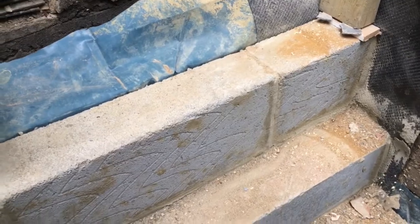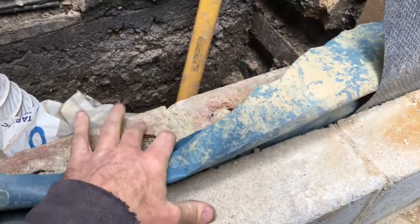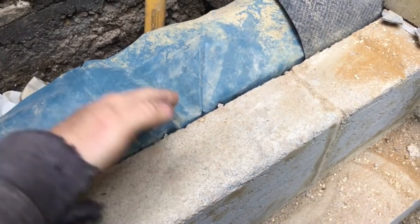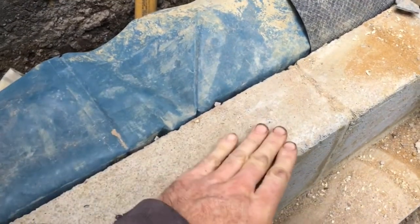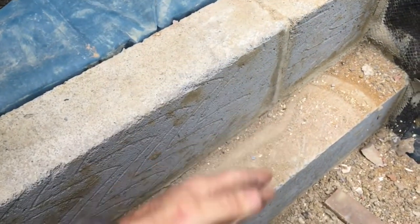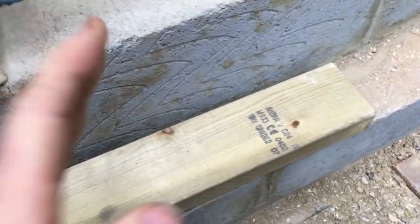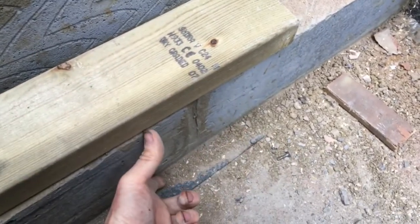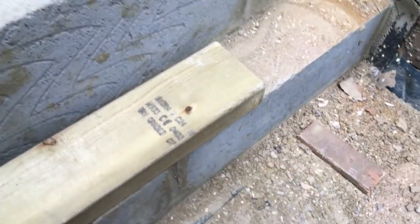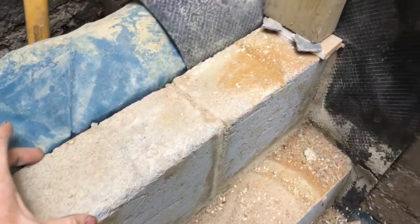Here we have the finished plinth wall for supporting the timber frame. That's the outer masonry layer, and that's the DPM rising through the centre of the plinth. This is DPC level, so everything on the inside of that is dry. This shelf here supports the floor joists. This gap here is an underfloor space that acts as ventilation for the rest of the house. And then the timber frame for the structure sits on this wall.